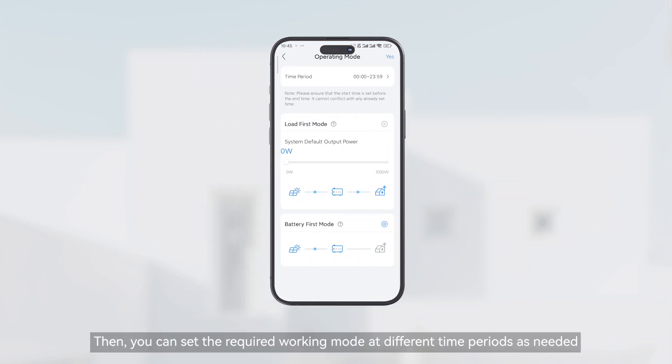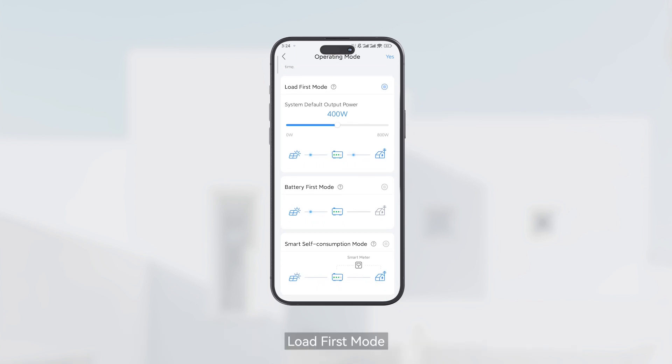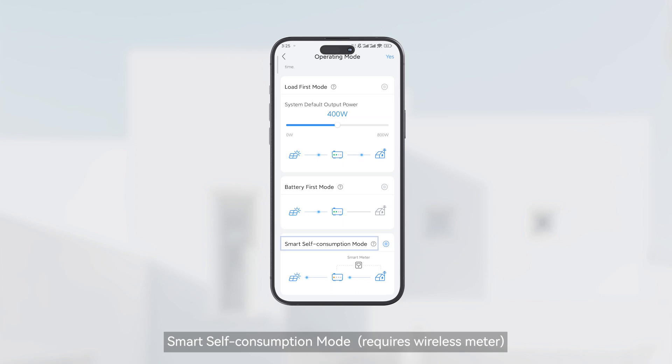You can set the required working mode at different time periods as needed. In Load First mode, solar powers loads first — you can set the system output power here. Excess energy charges the battery, and if solar is insufficient, the battery supports loads. In Battery First mode, solar charges the battery until full, then excess solar powers loads.